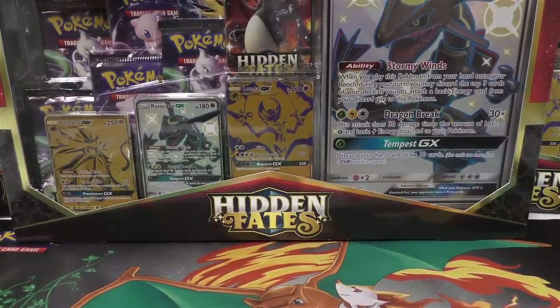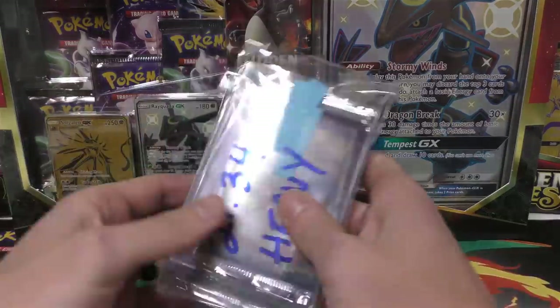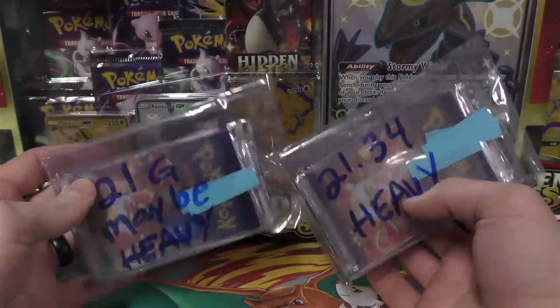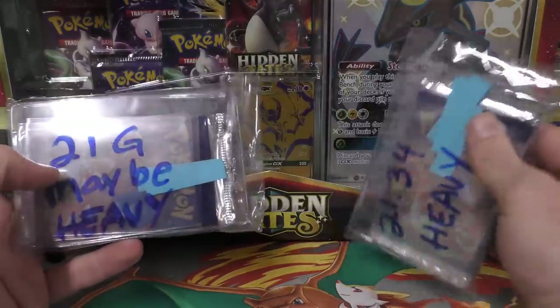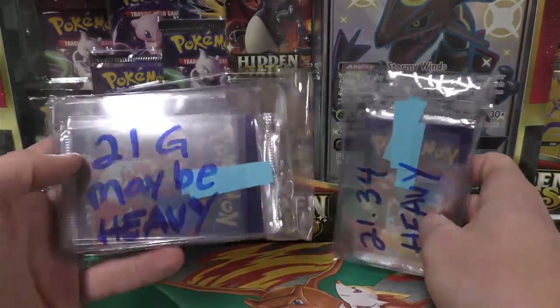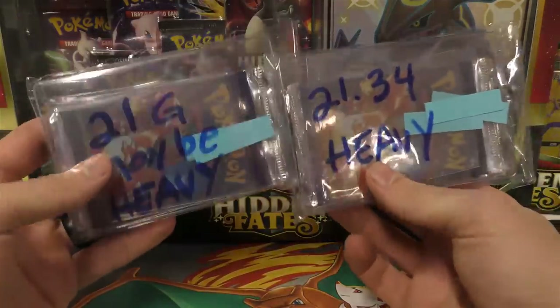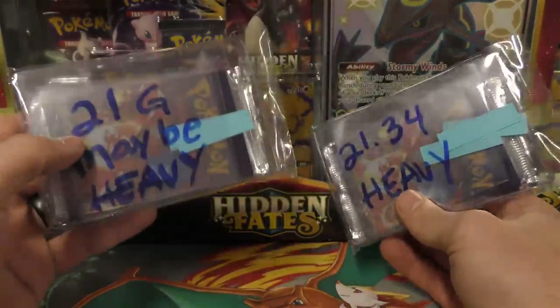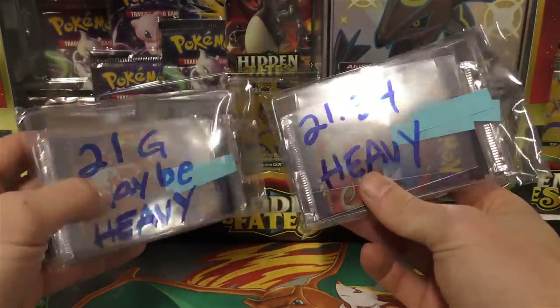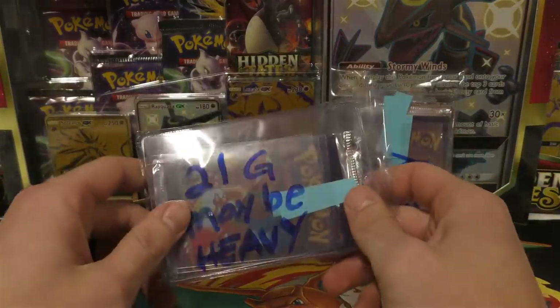Hey YouTube, this is TCA Gamer. We've got another treat today — these are from Bobby, the same guy who sent three heavy first edition base set Spanish booster packs in a video four or five ago. After he saw that video, he decided to send the rest. He sent three packs around 21 grams that may be heavy, and another three at 21.34 grams — probably for sure heavy.